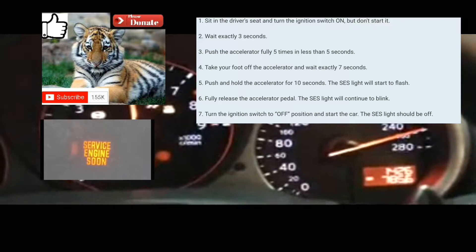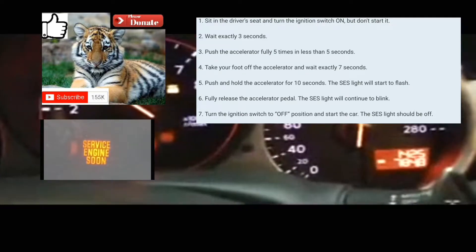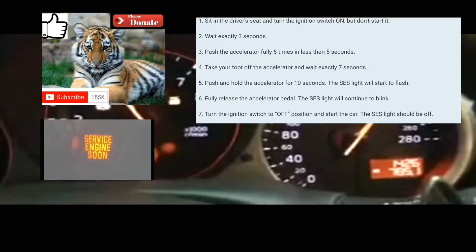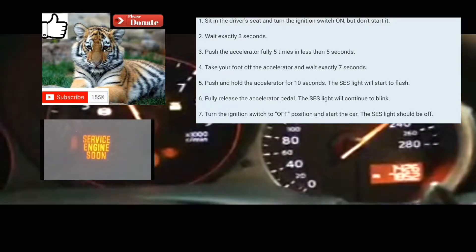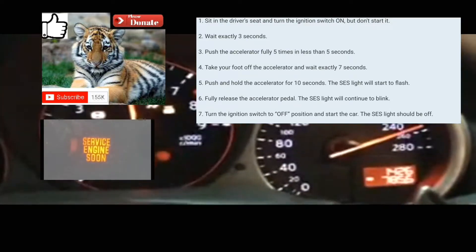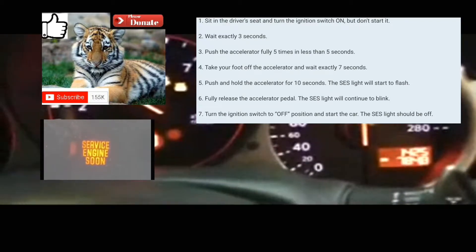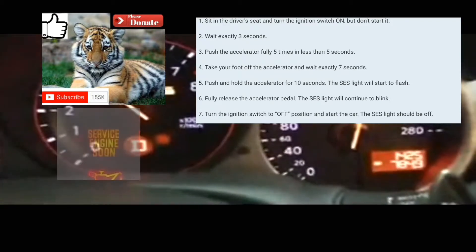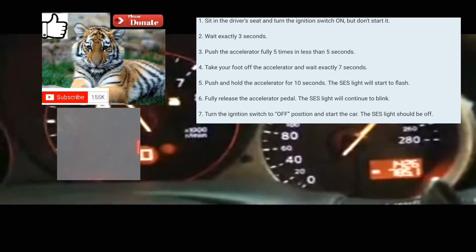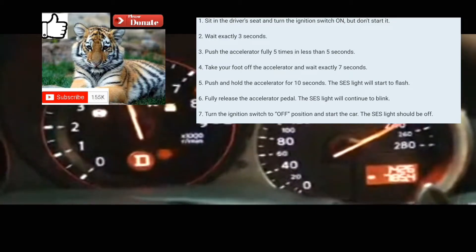Let me try it again. All right, it's off. Now it's on. One, two, three — one, two, three, four, five — one, two, three, four, five, six, seven. Put your foot on the accelerator — one, two, three, four — it's blinking right now, you can see it's blinking. All right, turn it off and then turn it back on.